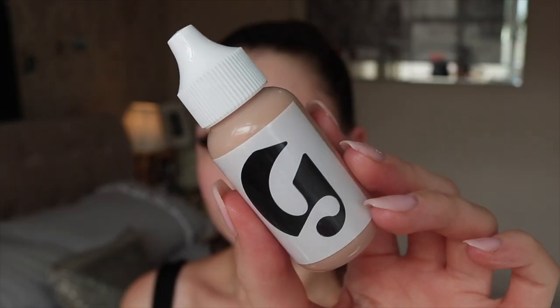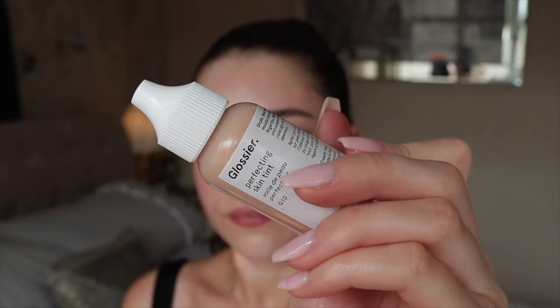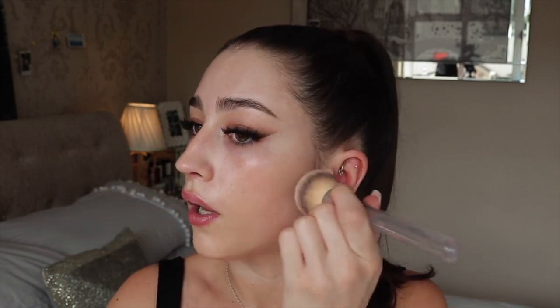Sticking with Glossier, I'm going in with the Skin Tint in shade G10. I know this is very light coverage to use with quite full eye makeup, but I've been loving having a more glam eye with a more natural skin finish recently. I am going in with a fuller coverage concealer as well, so it balances out. I'm applying this with the IT Cosmetics foundation brush — it's very pricey but it really does blend foundation beautifully. Because this foundation is so liquidy I'd say you really need to use it with a brush.